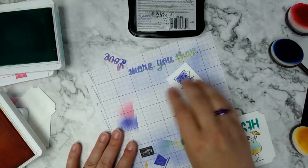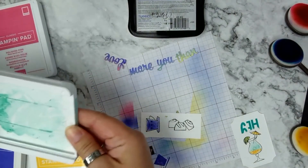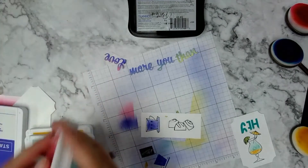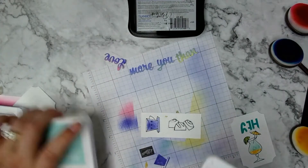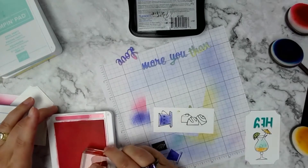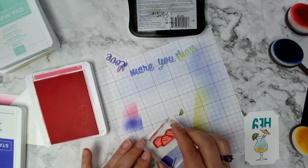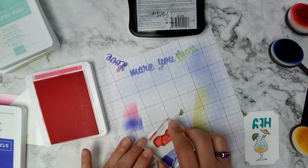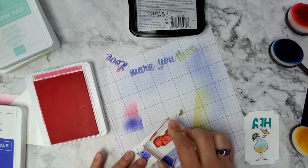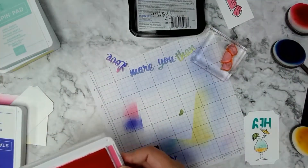Almost forgot — for one more piece I'm using Polished Pink again, and this one is not stamped off. I think I need to re-ink my Polished Pink.